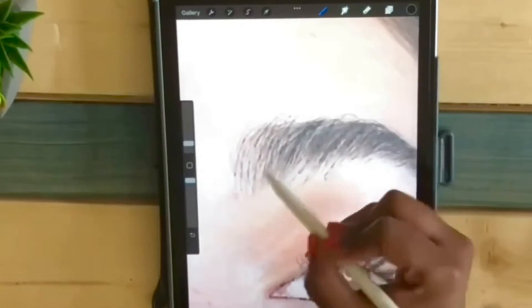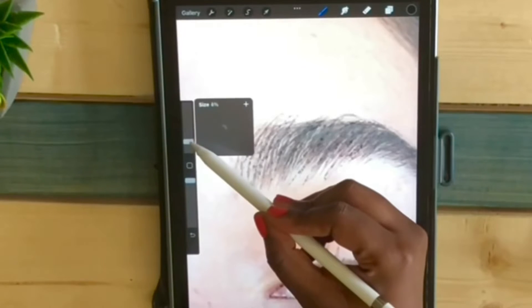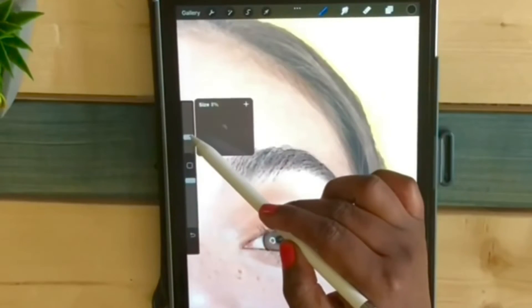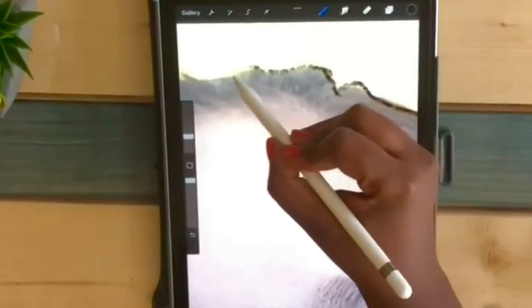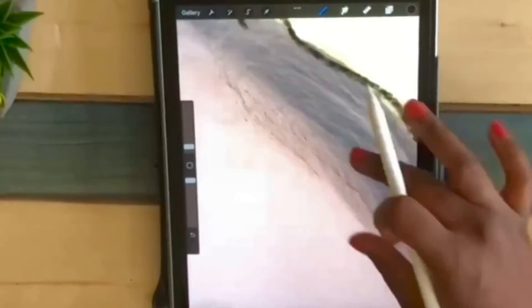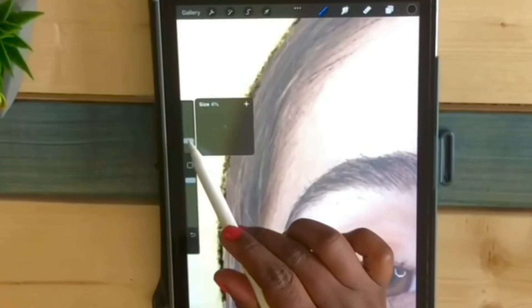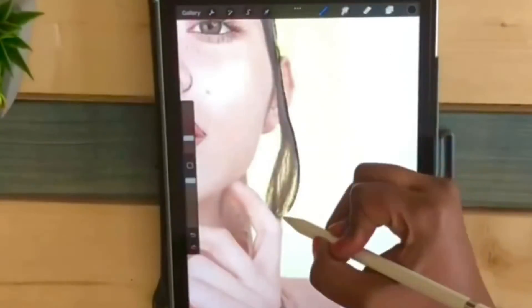I'm going to repeat the same process with the eyeball. I change the size of the brush to do the outline of the hair, and for the front hair I will also change the size of the brush. Then I will do the same process — change the brush to much bigger lines.